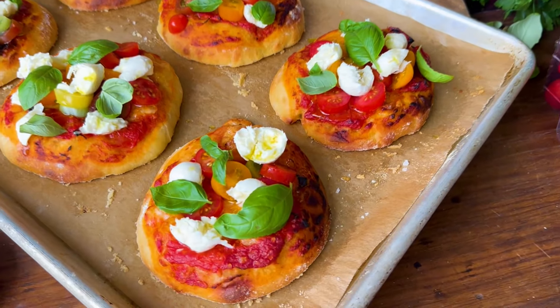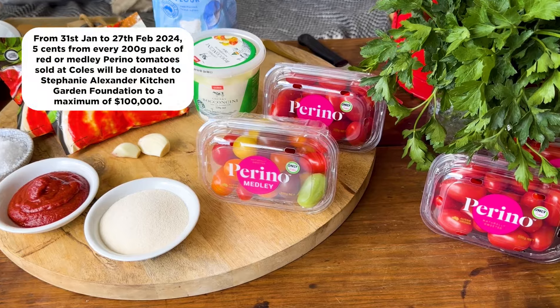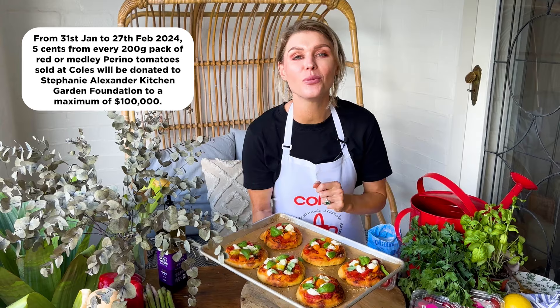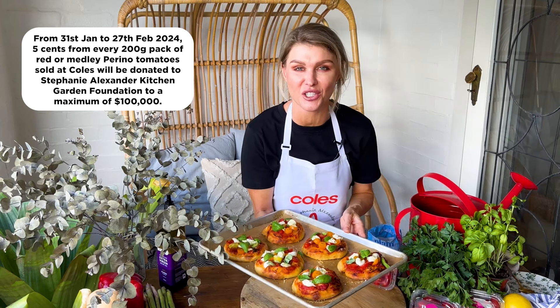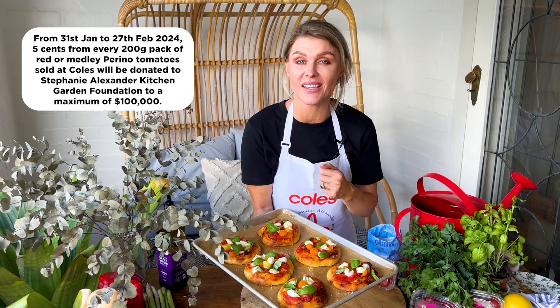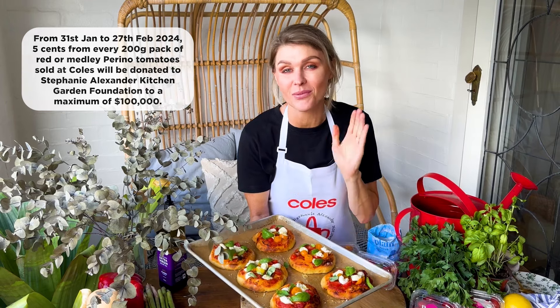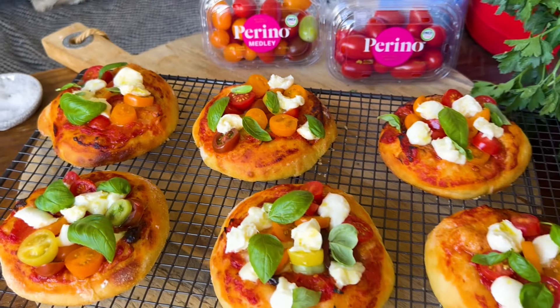And there we have it — a fun and colourful recipe, my mini margarita pizzas. Remember guys, get into Coles and grab a few punnets of the Perino tomatoes between the 31st of January and the 27th of February, and you'll be supporting the amazing work that the Stephanie Alexander Kitchen Garden Foundation does with our Aussie school kids. Your donations might be helping to get new equipment, upgrade facilities, or even better, to start up some new kitchen gardens all around the country. Bon Appetit.